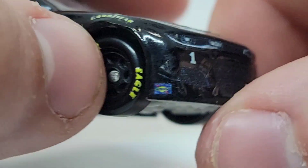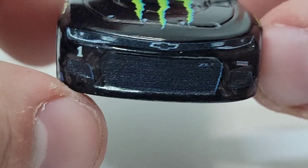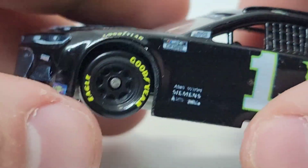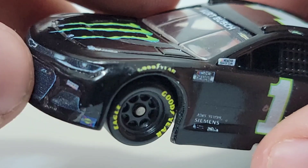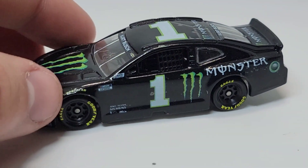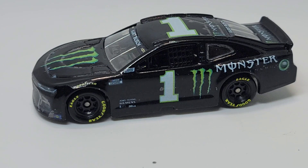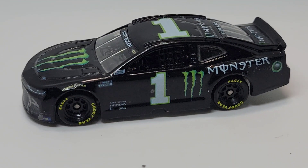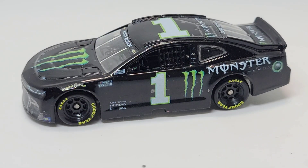We got Goodyear and Sunoco down there, the number one, and the front end is lined up pretty decently — though one side is a little off. The Chip Ganassi logo is a little crooked — I'm not sure if that was the template, the decal sheet, or me. This diecast isn't really bad, but I would much rather just print my own decals, because I'd rather print them for free — just pay for the ink and the sheets and have my own quality. I'd much rather have my quality than pay for somebody else's if it's pretty much the same.